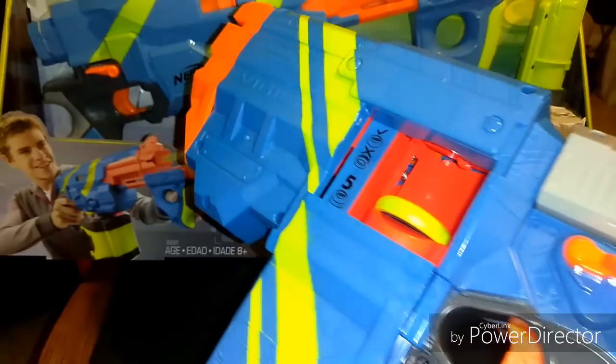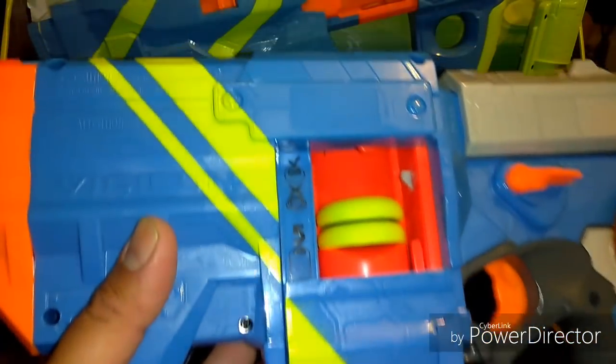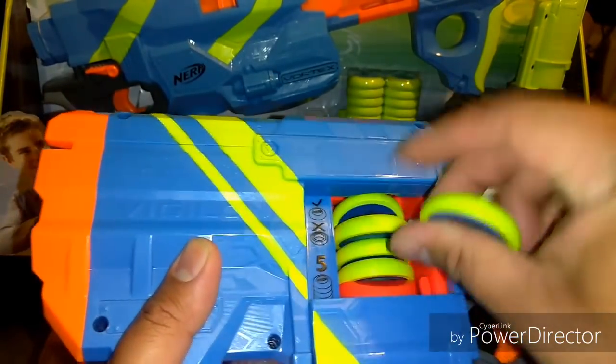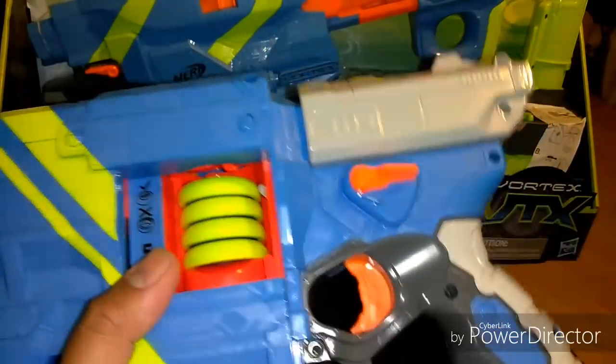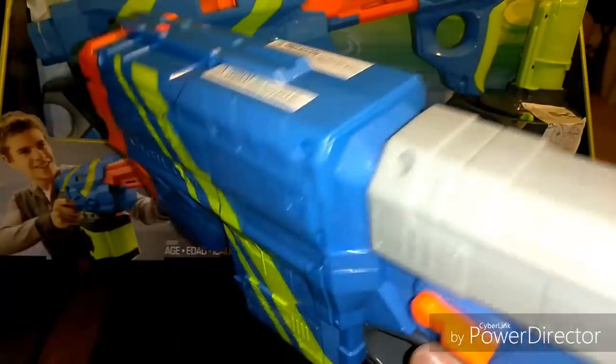You can throw in five discs, load one more, open it again, and you've got your sixth. There you go.